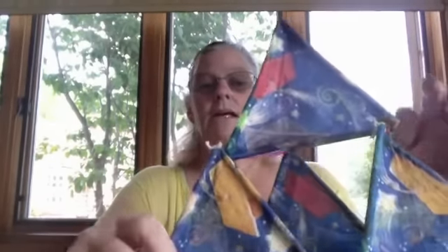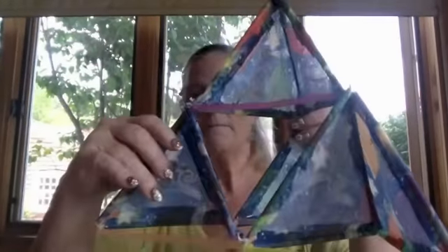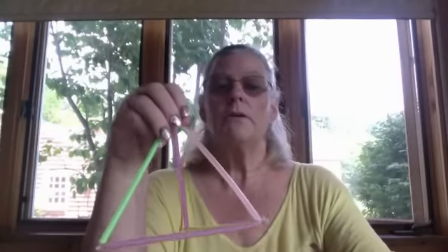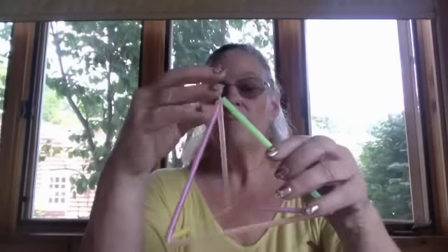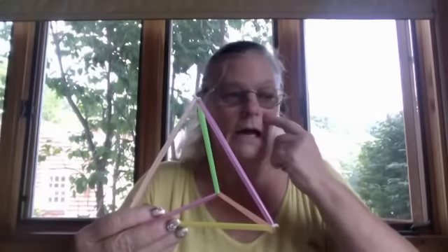Hello, this is Ms. Tracy from K-12 Next Generation again to do our Step 2 of our kite building. Remember that the first time we were looking at the kite that we had made and talked about the triangles and the fact that we had to make four structures like this, and we learned how to make those. I hope that now you have all four, and we're going to look at how we cover them.